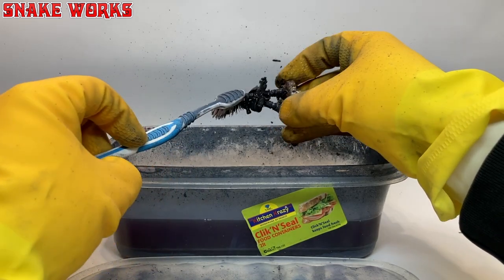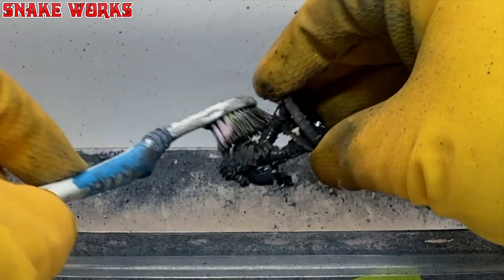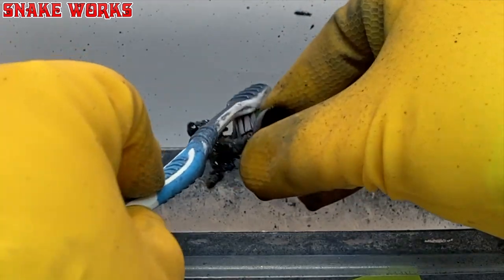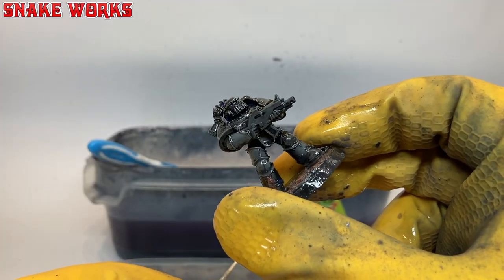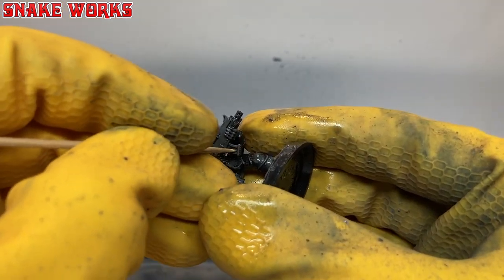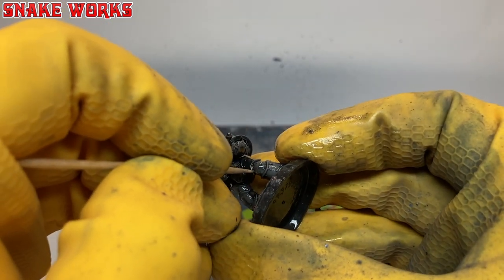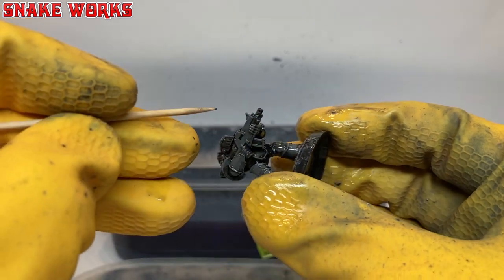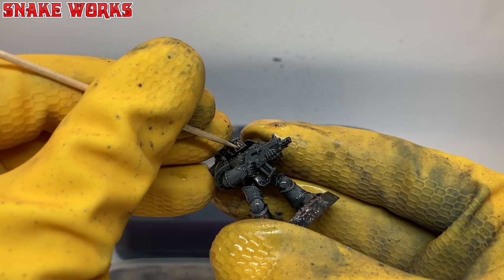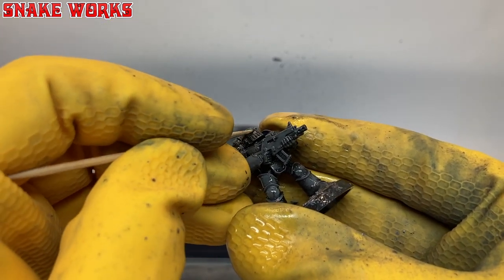Then the legs, arms, and finally the backpack and weapon. You can give the marine a dunk occasionally to take any flaky scrubbings off and then see where you want to go from there. Repeat as necessary. If you find paint in nooks and crannies that refuse to move, now is the time for our toothpick. Stick it in the little holes and corners and have a poke about — it will get most of those bits off, and sometimes it gets the paint to lift a little, allowing the stripping fluid to work its way further in.